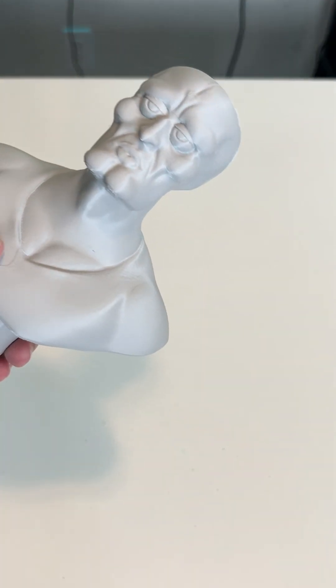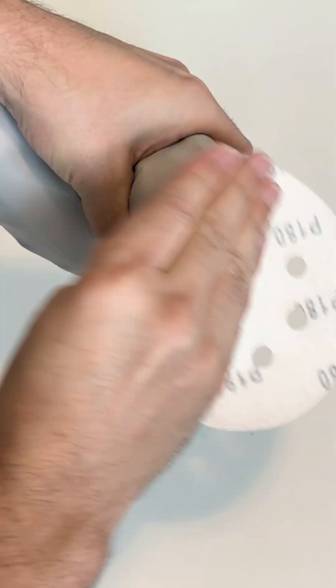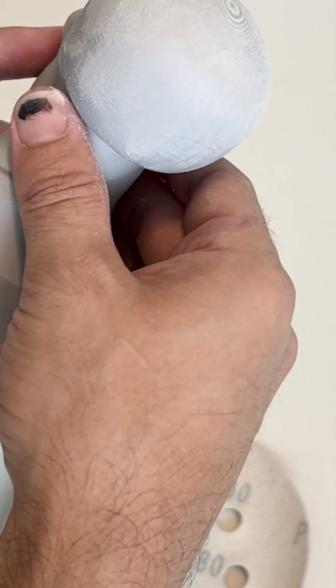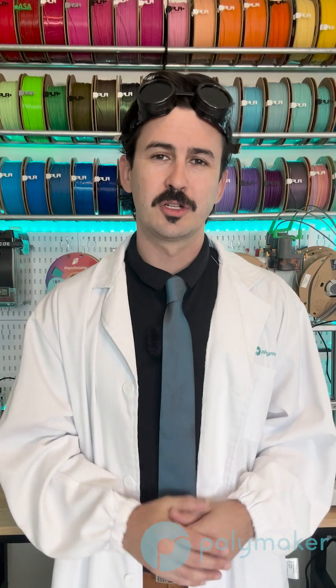This handsome Squidworth was designed by Kong Cho, and I printed it in COS PLA version A just to show how easy it is to sand. I literally only sanded this piece for around 30 seconds on each side, and you can see with some 180 grit sandpaper just how quickly those layer lines will remove.